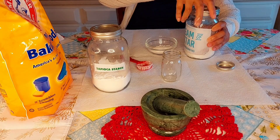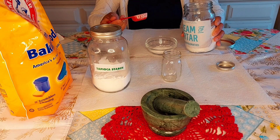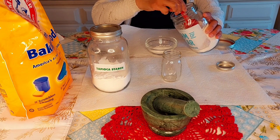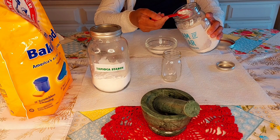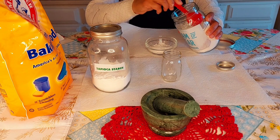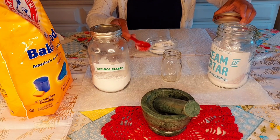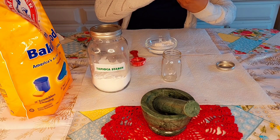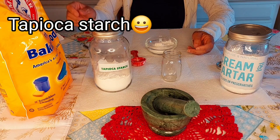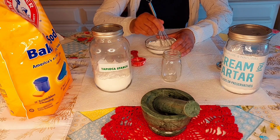I didn't even know that cream of tartar was such an excellent thing — it has so many beneficial properties. I used to put cream of tartar in my sponge cake when I was younger. So we are going to be using two parts of the acid. That ratio is 2-1-1: two parts acid which is the cream of tartar, one part cornstarch, and one part baking soda. Then we are just going to mix these all up.